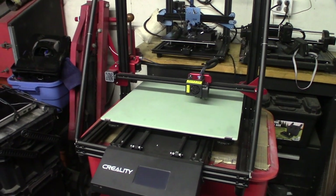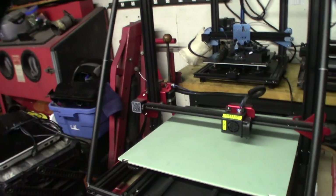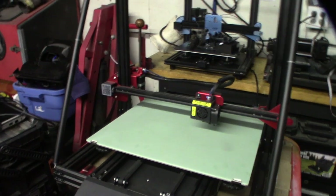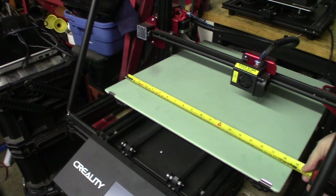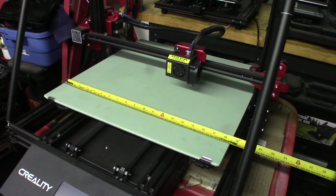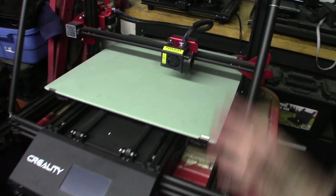Got a 3D printer to fix here - this is actually kind of an unusual printer, they didn't make these very long. I made a video about the CR10S Pro before, whereas this is obviously bigger than the typical CR10 which is 300 by 300. This is not exactly like the original CR10S - the S5 was 500 by 500 millimeter, the S4 was 400 by 400, whereas this is 470 by 470.